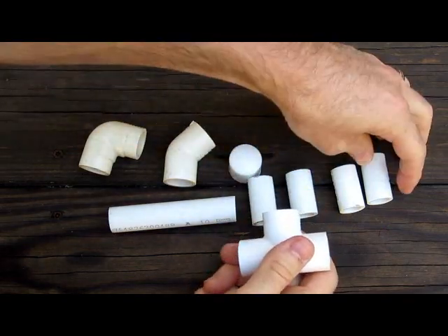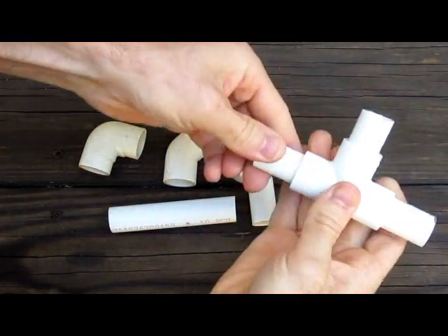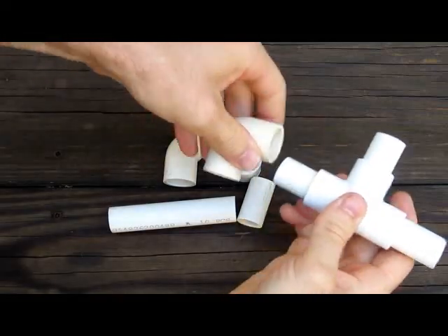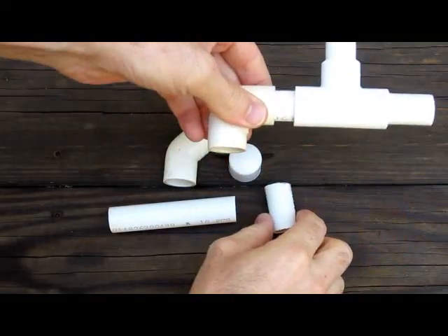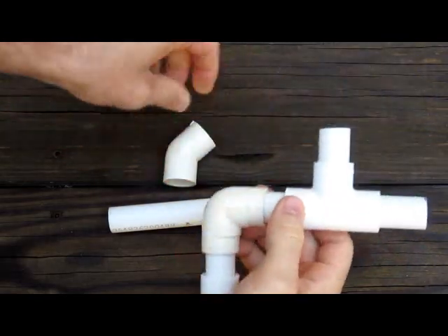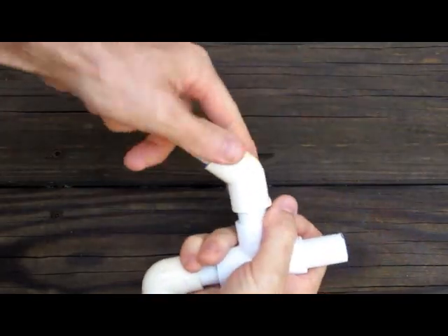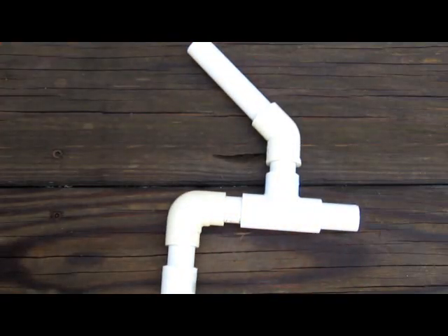Start with the tee and your 1.5-inch pieces. Get your 90-degree elbow, another 1.5-inch piece, your end cap, your 45-degree elbow, and your 4-inch piece. There you go.